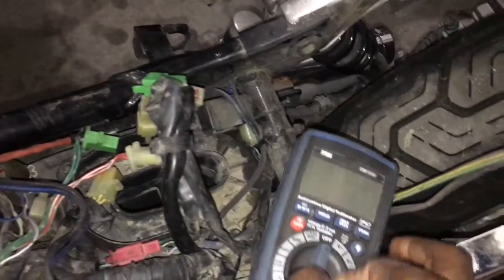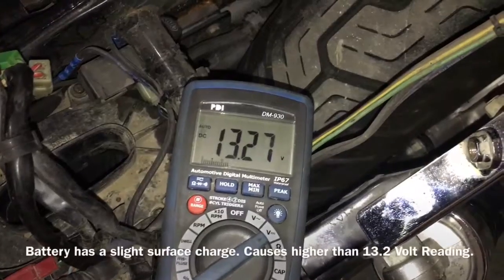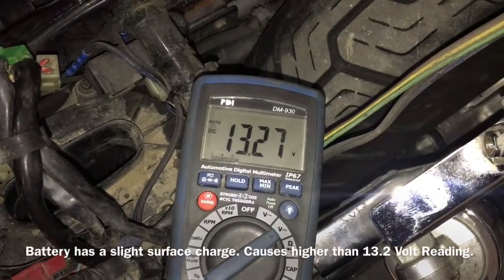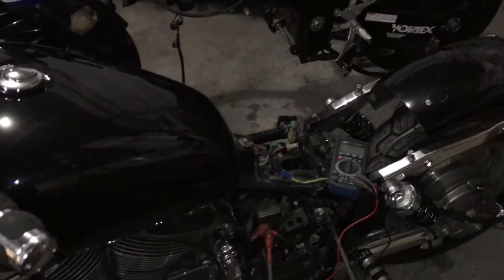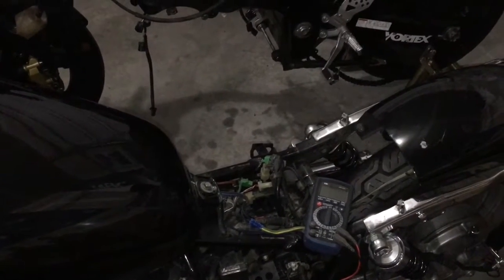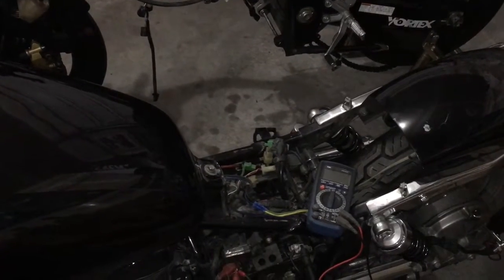So let's see where we're at. We are at 13.27 volts, so we are at a full charge and even with a little bit of a surcharge on the battery, so we're doing okay. The next step is to start the bike and measure the charging voltage that's getting sent to the battery from the charging system.